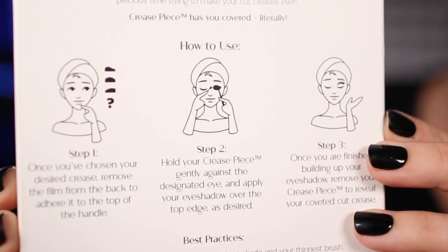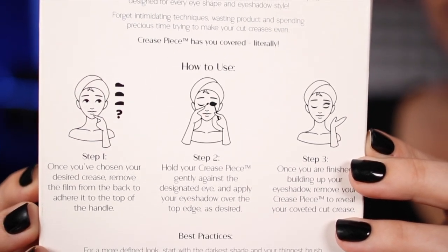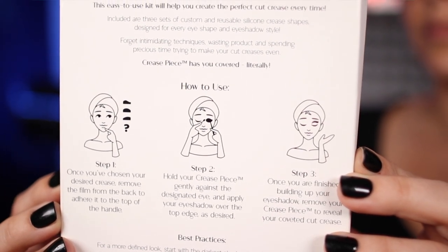The first is using this like a stencil. You take one of your crease pieces, hold it up to your eye, dip a brush in product, and use this as a stencil to work your product into your crease to create that shape. When you pull your crease piece away, that cut crease is created for you and the gradient from blending out all around it is also created there for you too.